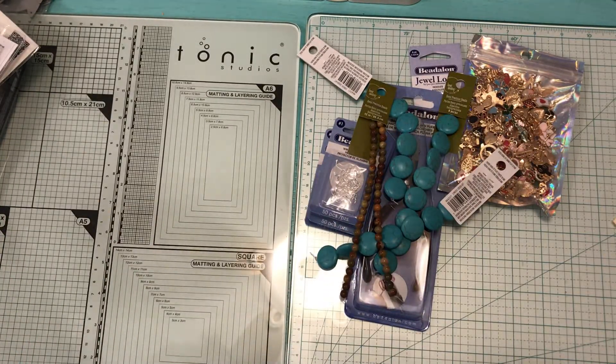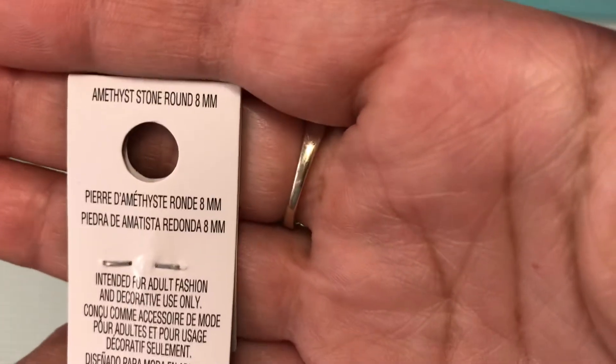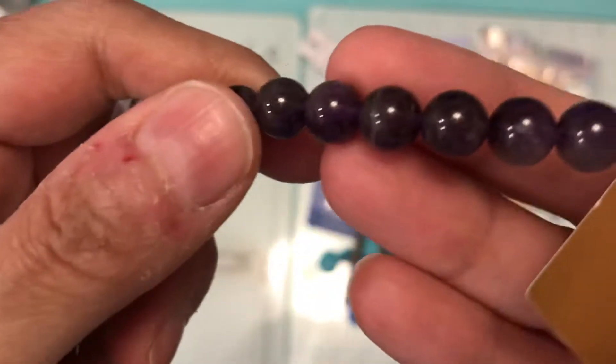And then I picked up three more, and these are eight millimeter. Look how pretty that color is!